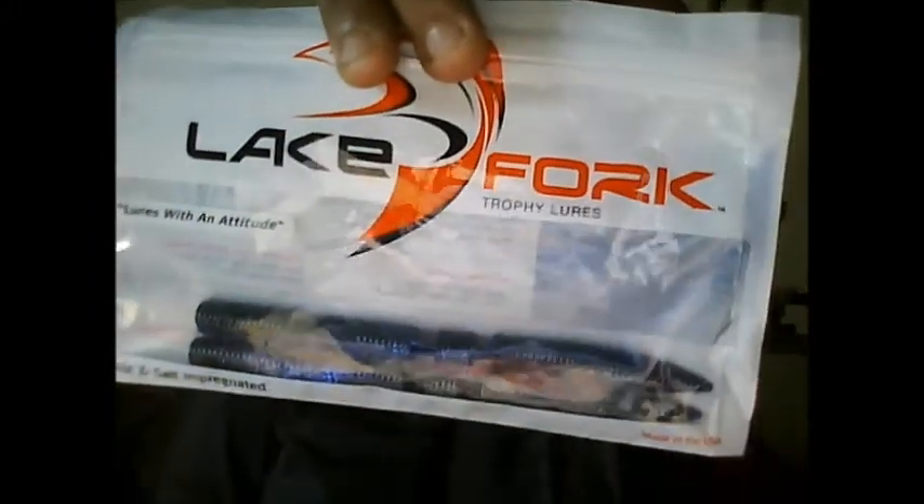Next up is the Lake Fork Hopper Sticks in the blue bruiser color. These are my go-to swimbait lures because they have these nice swim cuts in them, just like all Lake Fork lures do. I'll rig it with a four-aught swimbait hook and just swim it right at the bottom, at the top, or anywhere in between.